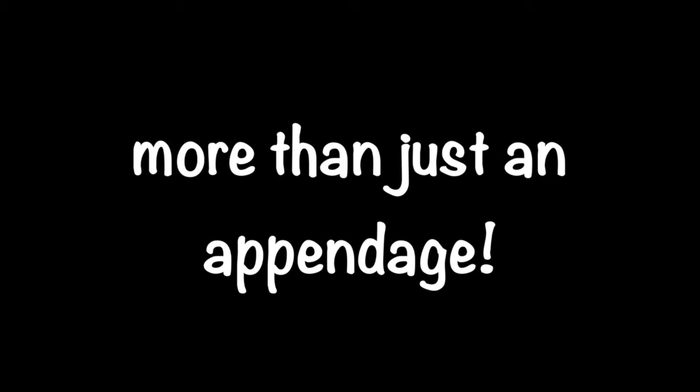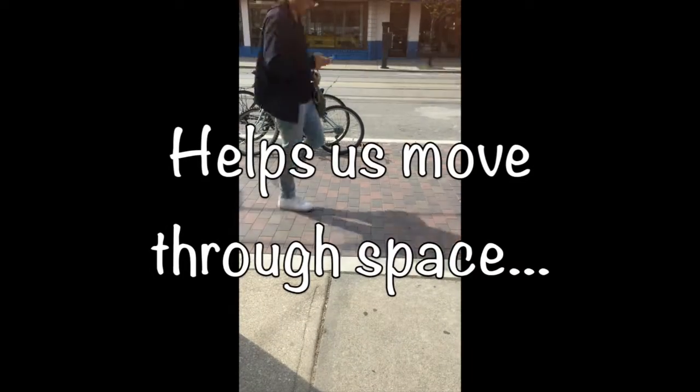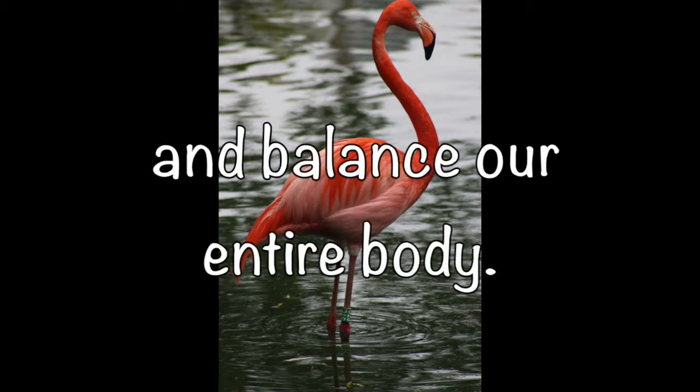Our feet are more than just an appendage. Why is it important to keep our feet strong and supple? Simply, we need them to move through space and to balance the weight of our entire body.